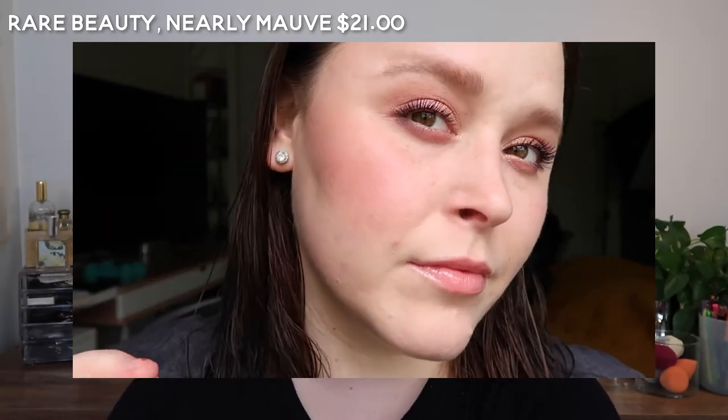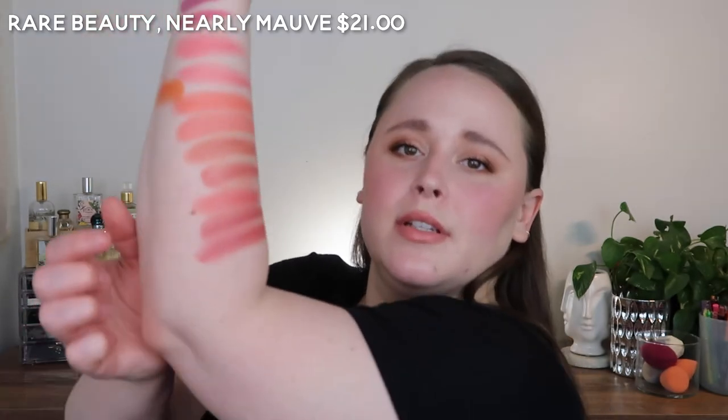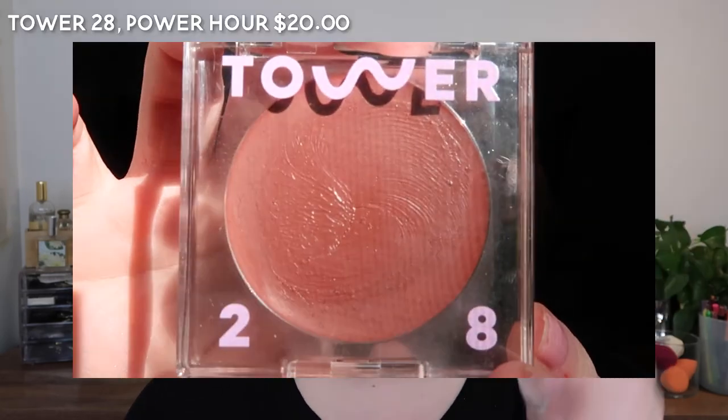So there's Nearly Mauve next to Self-Love. And then the last one I have for you is Tower 28 Power Hour. This is like the deepest one that I have — a brick-red-brown kind of tone. Very beautiful.